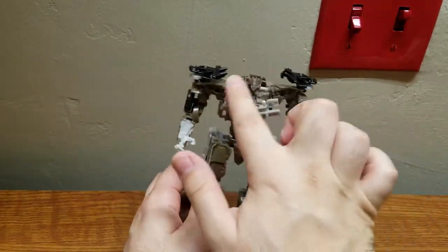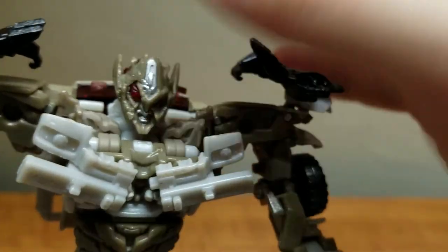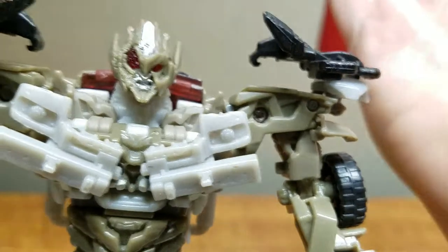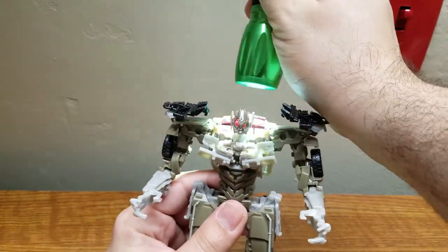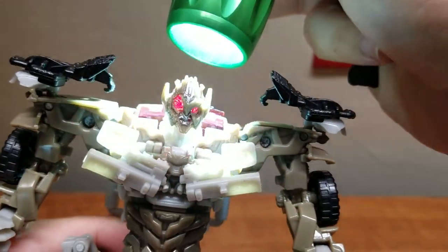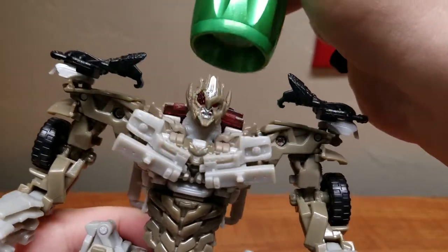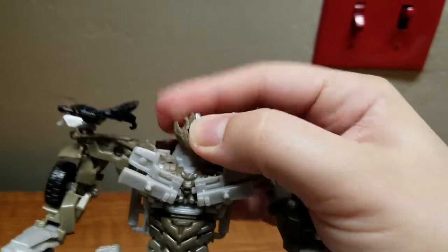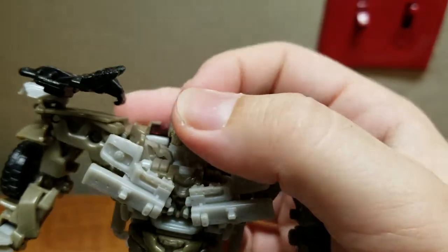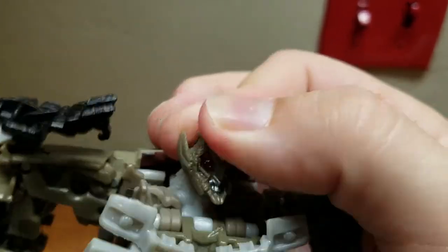Before I put on his accessories, I want to show off articulation because once the cloak is on, the shoulder section can't move. The head is on a ball joint, and - it's been so long since I've had a figure with this - he's got light piping! I really miss this feature and wish more modern figures would bring it back. His head is sculpted as destroyed because in the movie it takes place after Revenge of the Fallen, where Optimus Prime really messed him up and scratched half his face.